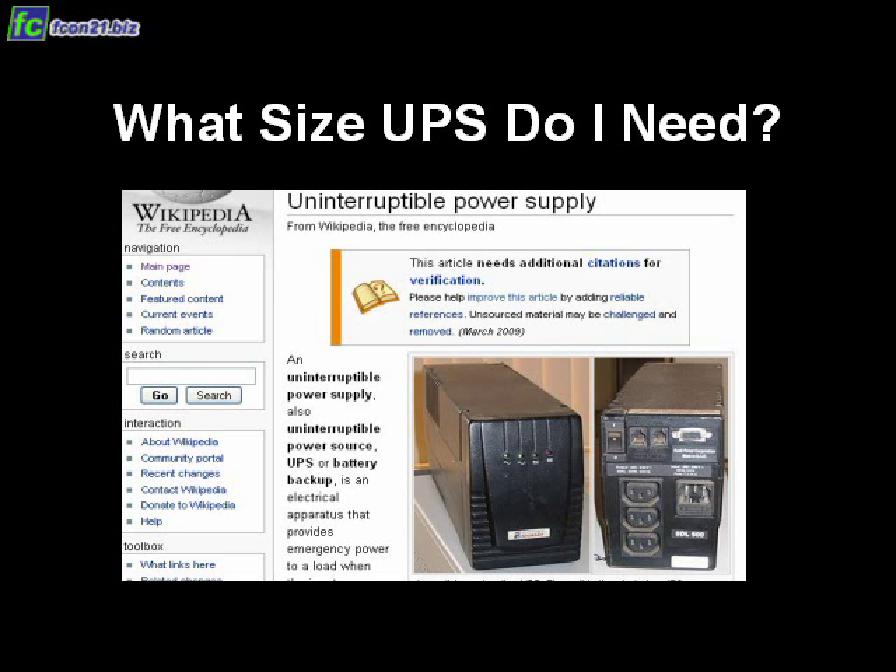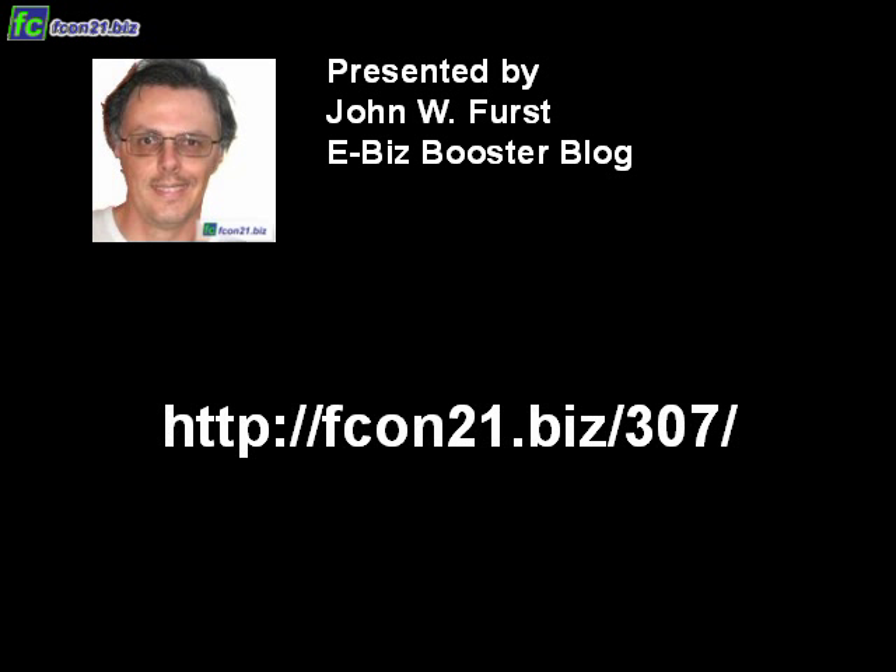What size UPS do I need? Let's answer that question. Let's talk a little bit about uninterruptible power supplies, presented to you by myself, John W. Furst from IbisBoosterBlog.